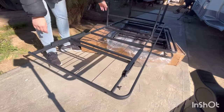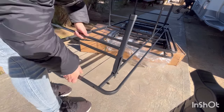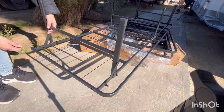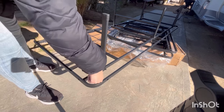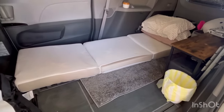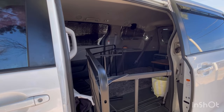The Coleman cot I previously put in there worked nicely — it was shorter and fit me physically more perfectly — but I didn't want to deal with having to air the cot out due to condensation. It's great for a camping trip or a night or two, but if you're constantly sleeping in the van day after day, the condensation and moisture might lead to mold. So I opted to buy this heavy-duty bed frame.